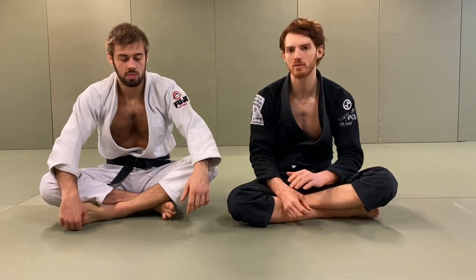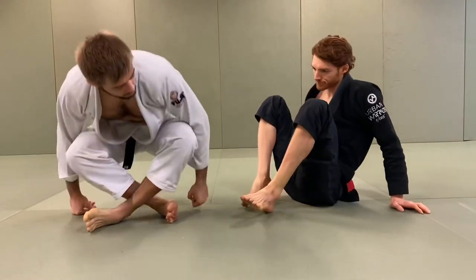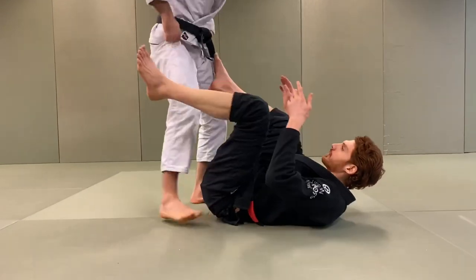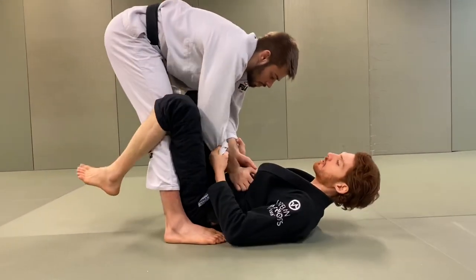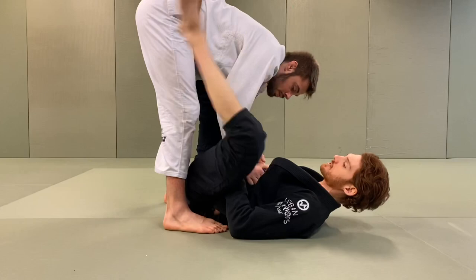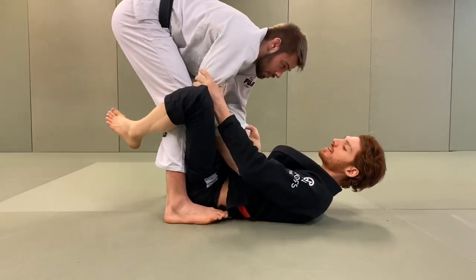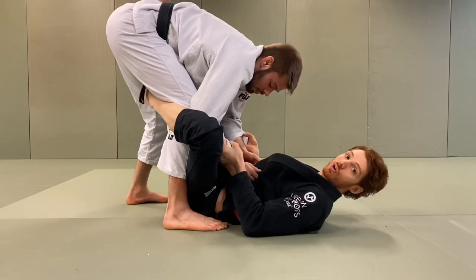In the last video I covered the basic control of double sleeve with a leg past body position. Now I'm going to go into a basic attack series using this control. Starting from this side — we have both sleeves, we have the lasso, and we have the De La Hiva hook in closed guard if his legs are really straight. So let's say his elbow and knee are connected so we can get this strong De La Hiva hook.